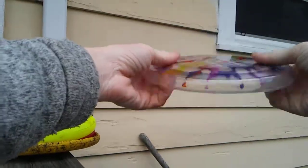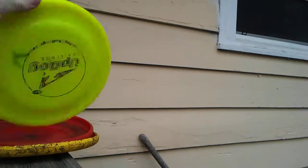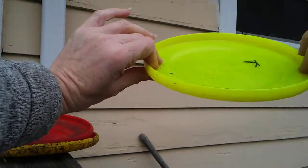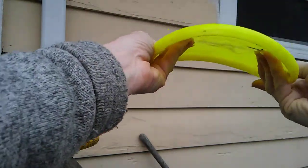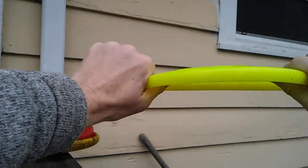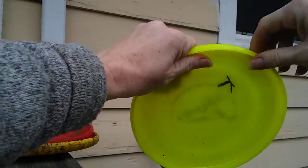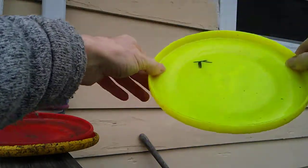Latitude — pretty nice disc, flies really well for distance. Pretty soft, not super soft but not a hard plastic, so there is some give to it. So far holding up pretty good, has a pretty nice rim on it.